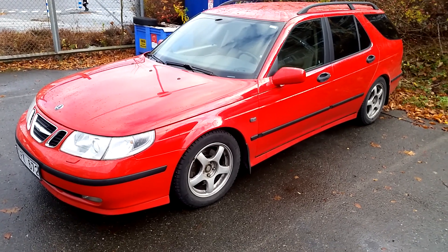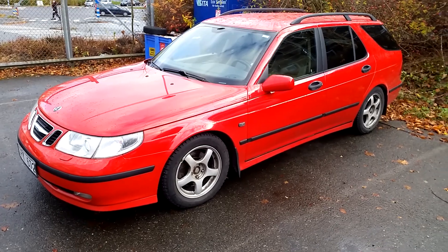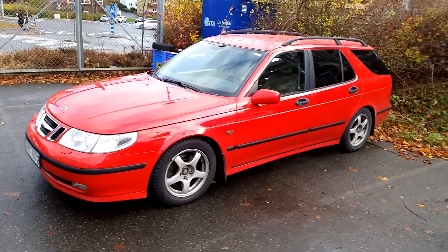Welcome to Trianic 7, the YouTube channel for Saab enthusiasts. My name is Jonathan and I'm here with my 2002 Saab 95 Euro in laser red.